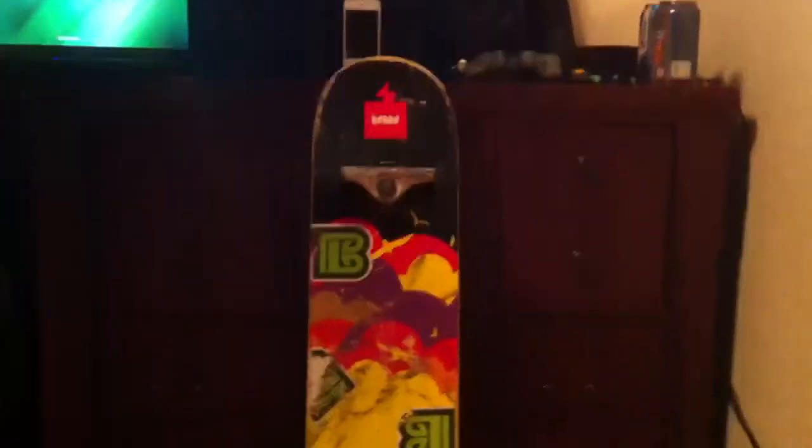What's up guys — you're probably thinking this is another setup video, but it's not. I got a new board today. It's really late at night right now, but I got the board earlier and I've been skating it a little bit.